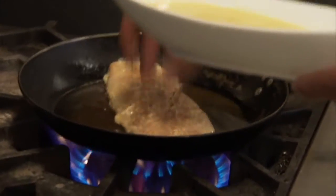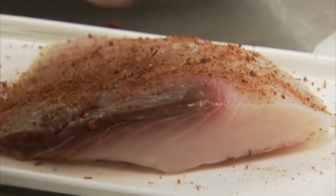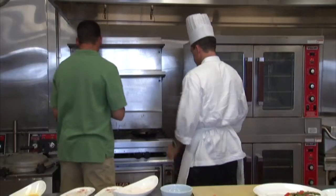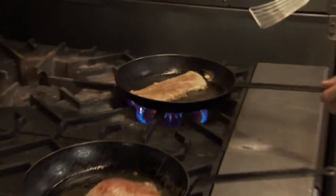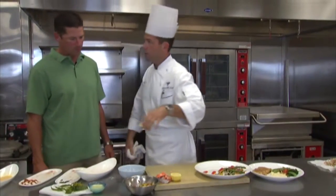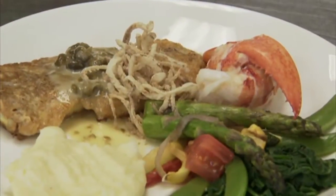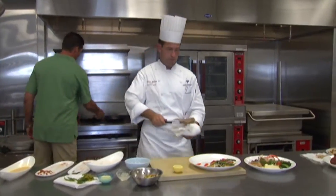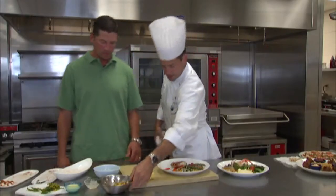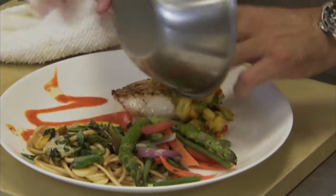Now while that cooks up, let's go ahead and get our mahi-mahi started as well. Let's season this guy up. Ideally we only want to flip this one time and we're done. This guy's ready to roll. This is our sherry caper lemon verblanc. Mahi should be just about ready as well. We've got a little Asian vegetables, a little grilled asparagus, a little hair cover, and we'll top this guy with a little bit of pineapple and mango relish.